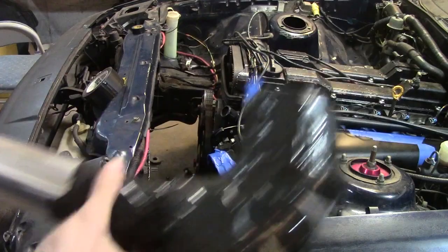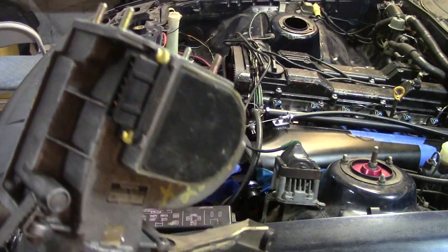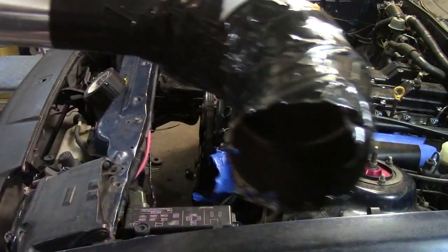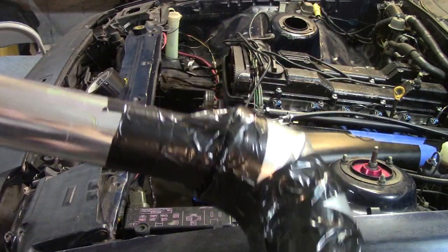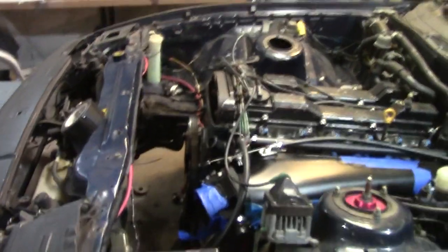I got this janky intake off. As you can see, that was just like a dryer vent 90, and I hooked it up to the AFM with some intercooler piping. Now I'm going to take this all apart to get this pipe off, and then we can start mocking up the real intercooler piping.